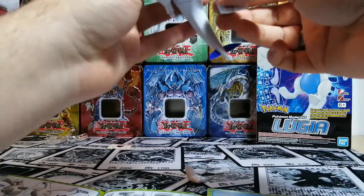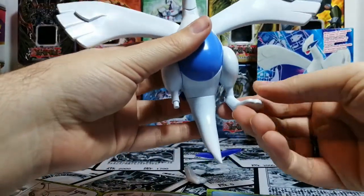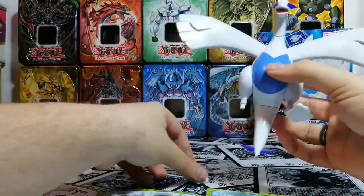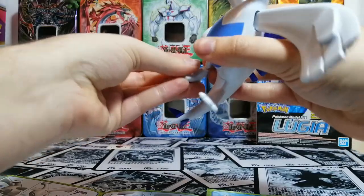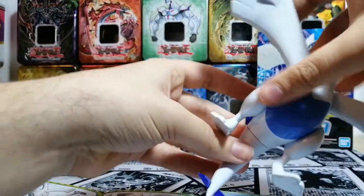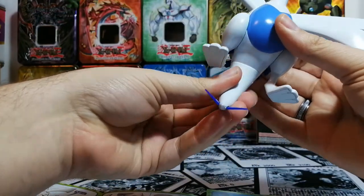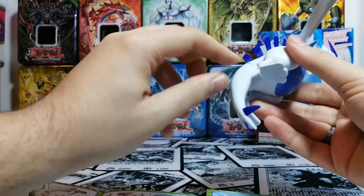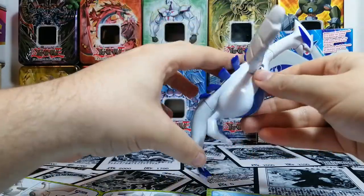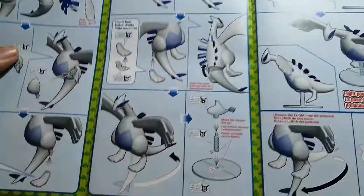Now you put the feet on the legs. The feet can turn on themselves if you want it more straight or sideways — I prefer sideways while it's flying, more realistic. The tail also rotates on itself, so you could actually turn the tail the other way and have it stand up instead of flying. The next part is really just making the stand and putting on stickers.